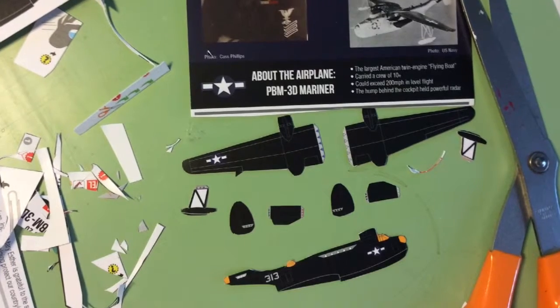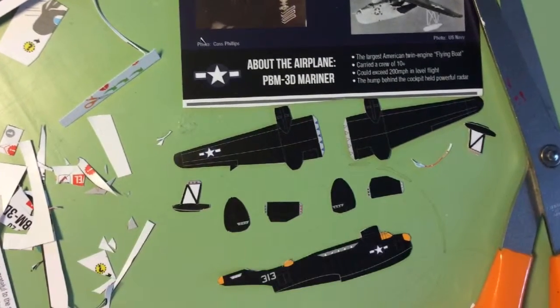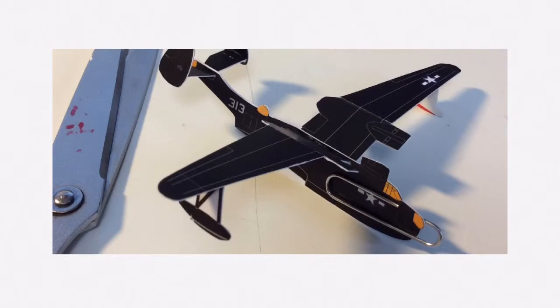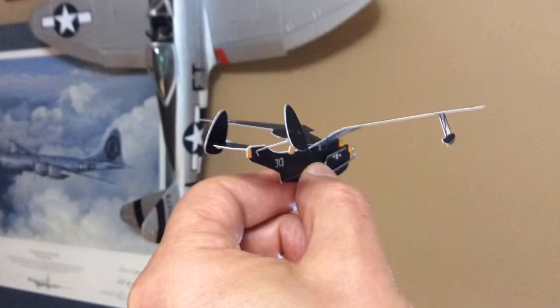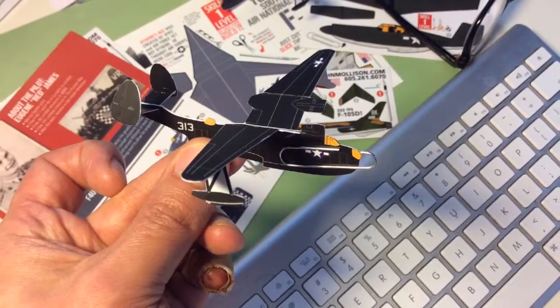It took me about four minutes to make this airplane, but if you've never made one, it'll take a while. The end result is a pretty reasonable reproduction of Cass' plane. And it'll fly too, but you've got to use a paper clip. And that's how you build Cass' PBM Mariner.